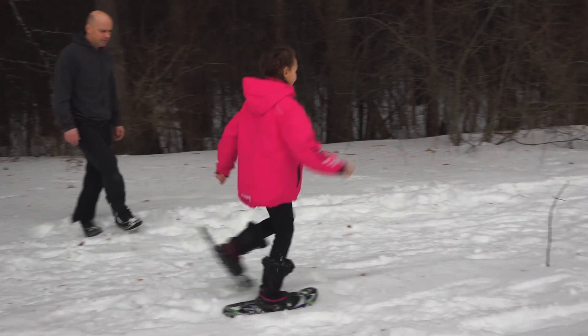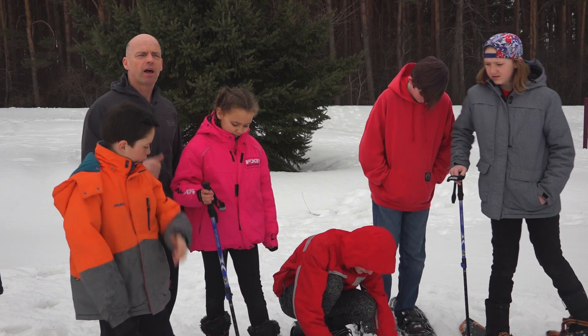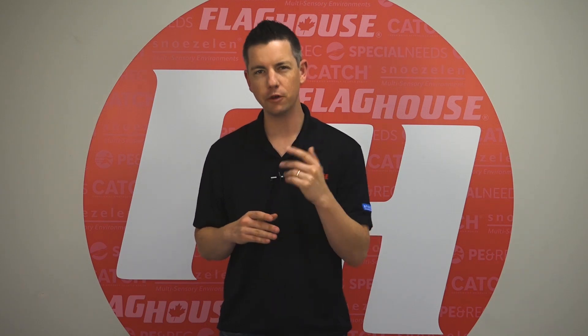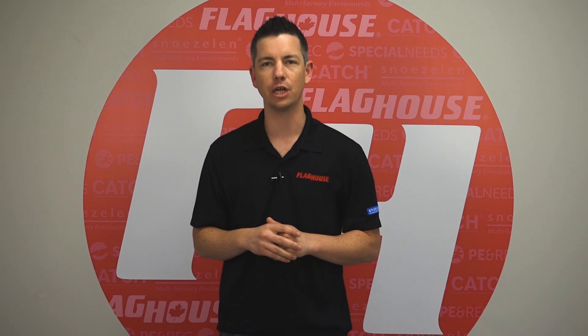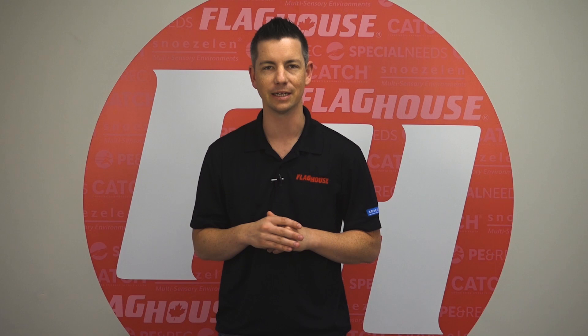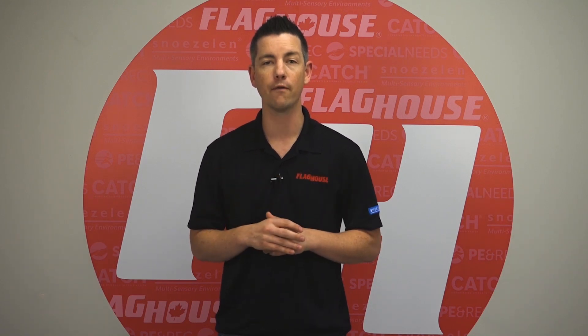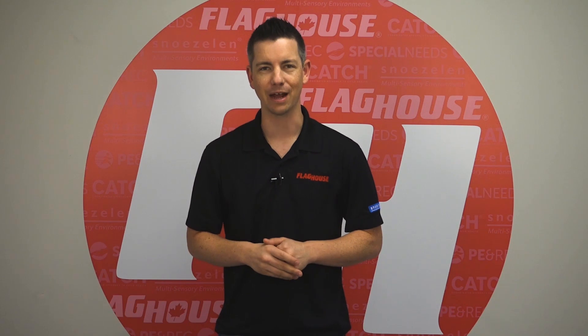So if you're looking for something for the classroom to do outside in the winter time, snowshoes are pretty inexpensive, they'll last forever, and it's a good opportunity to get the class outside during the winter. Thanks for watching this week's episode — feel free to like, share, or comment on this video, especially if you've got your own ideas. Click over here to subscribe to our channel and ring that notification bell so you'll get updates on new phys ed ideas. Check out more from our library of over 150 Activity Channel episodes, and get downloadable activity guides and lesson plans at flaghouse.com. See you next time on the Flag House Activity Channel.